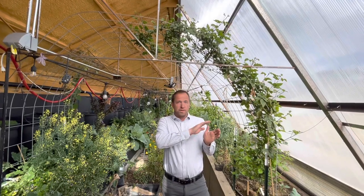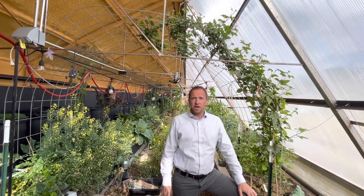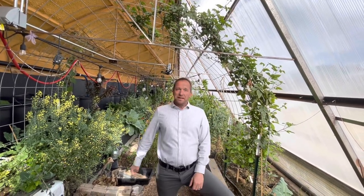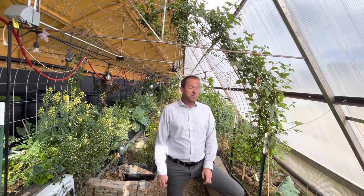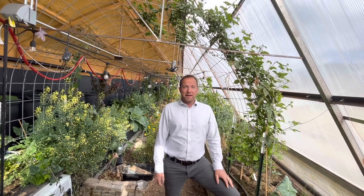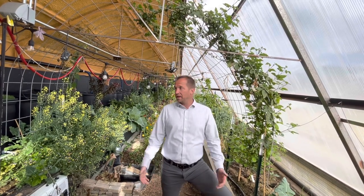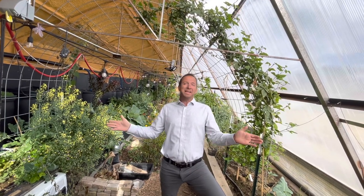We got through the first summer and then the question was: can it perform in the harsh Utah winter? We just got done with really one of the coldest winters I've had maybe in my whole lifetime here, and we were able to do so without electricity. This is an off-grid wall of peony greenhouse, so it's kind of unique.